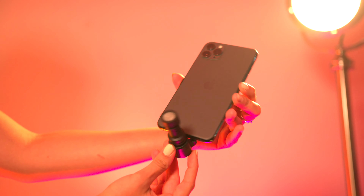This is the Rode VideoMic for Apple devices. Simply plug this into your iPhone or iPad and you can get high quality audio recorded straight to your device.